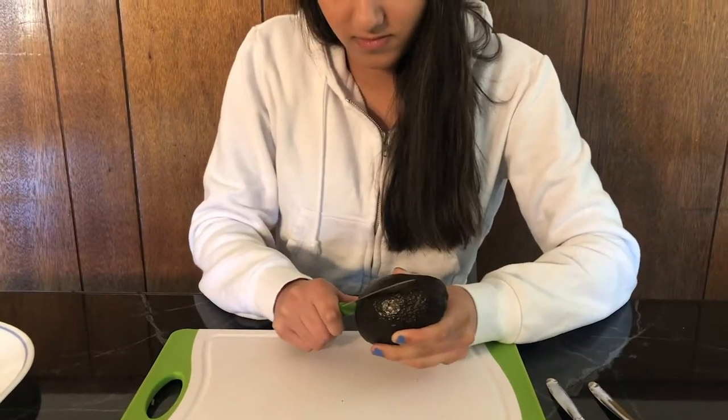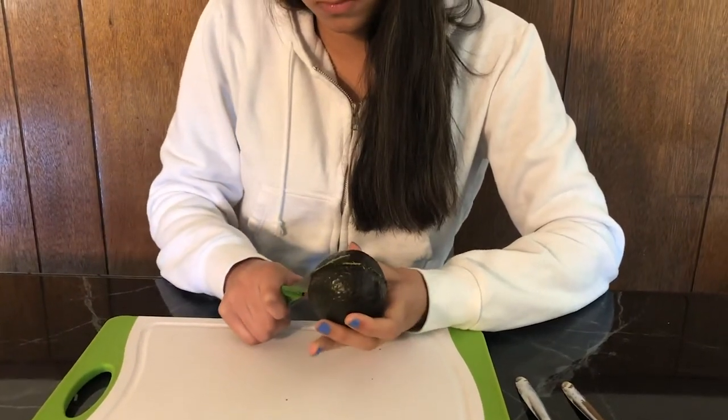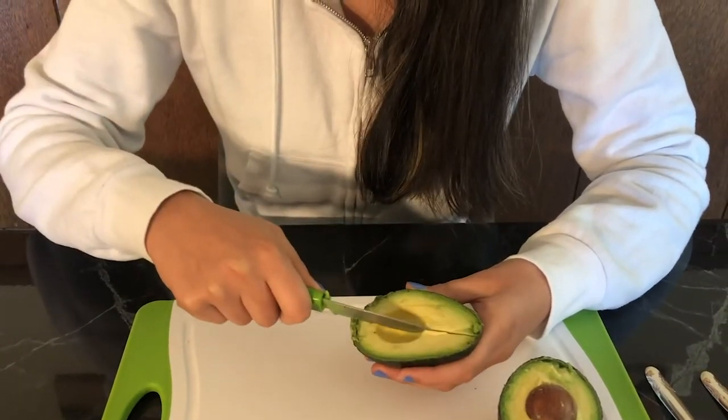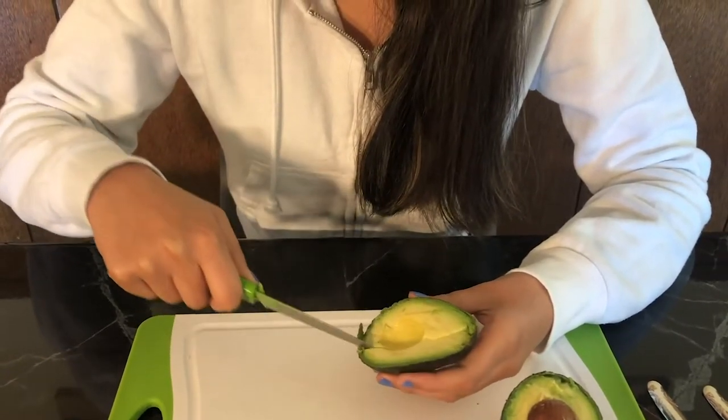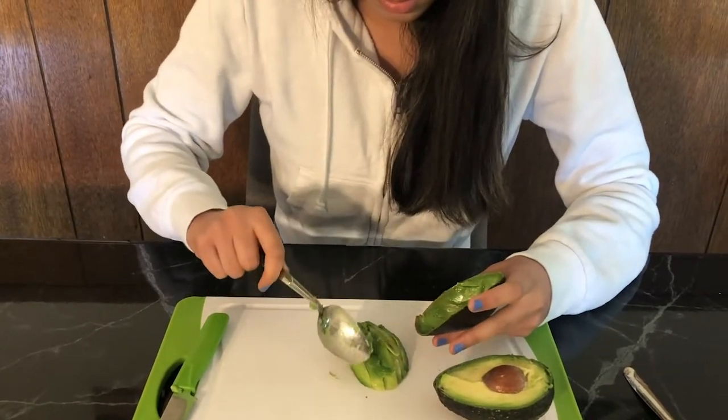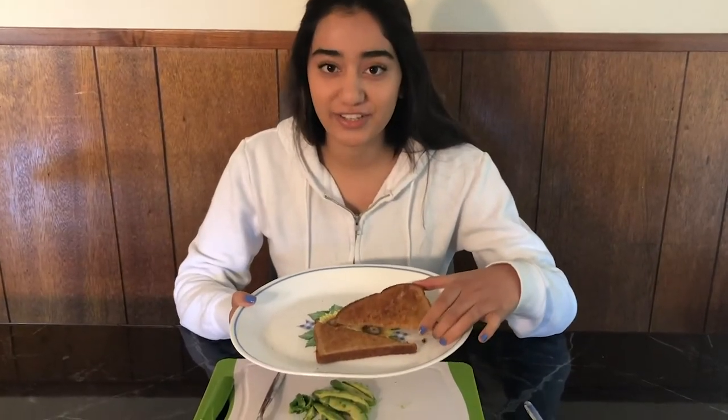Hi, welcome to Roma's Kitchen. Today we're going to be making avocado toast. The first step is to slice the avocado, then cut it into slices, and take a spoon and scoop out all the slices. To save time, I already toasted the slices of bread and put a little bit of butter on it.